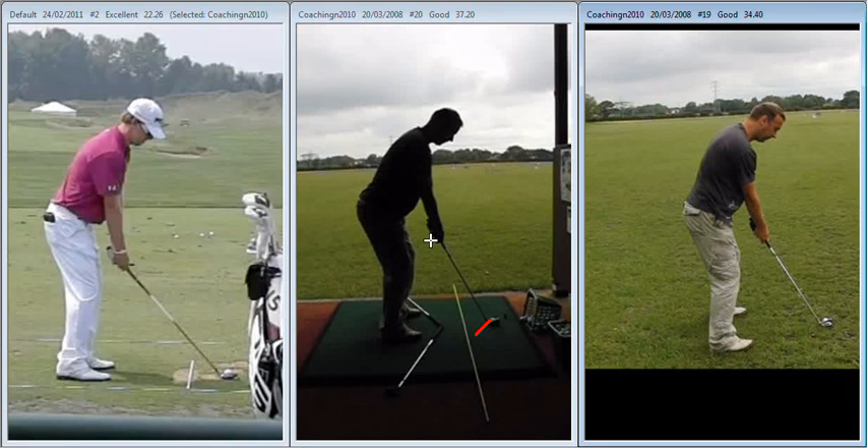Hi Craig, great to meet you again on the range to do some further work on your swing. Just to recap on the session that we had: we had the first lesson and discussed the importance of leading with the handle through impact, and the second lesson is talking about how to achieve that.